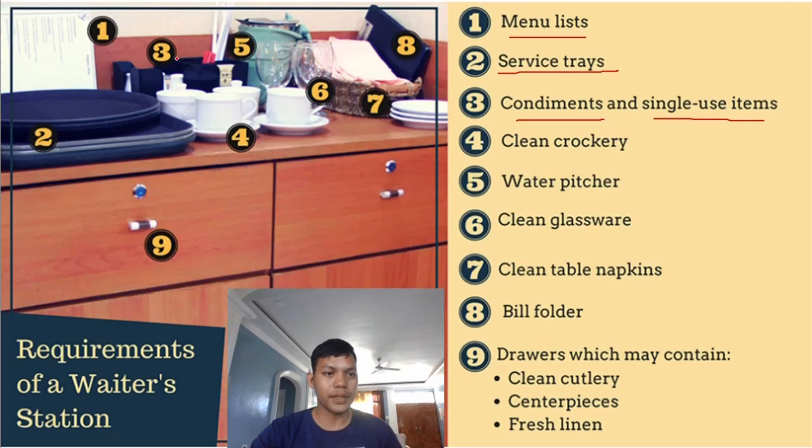Number three: condiments and single-use items. We have condiments like salt, pepper, and sugar. For single-use items, we have toothpicks packaged individually in a paper sachet, which indicates they are very clean and used only by one person. We also have single-use items like straws and tissue paper. It is important that we prepare these things and put them in the waiter's station.